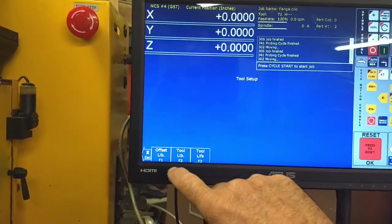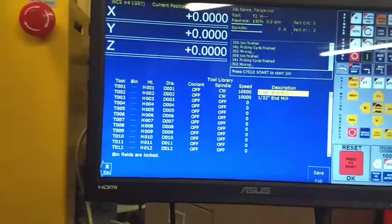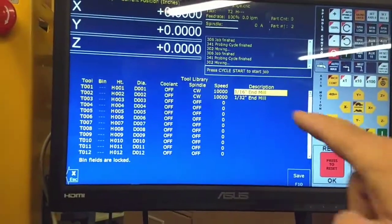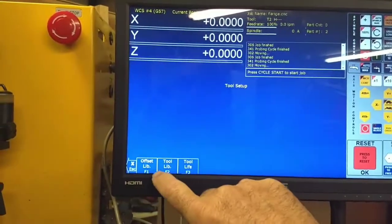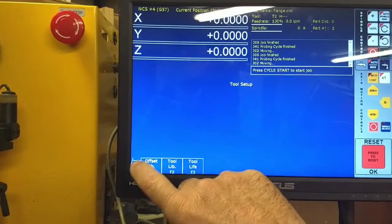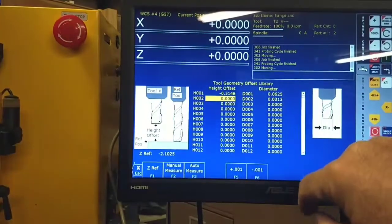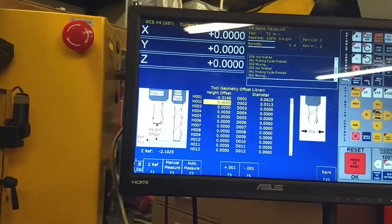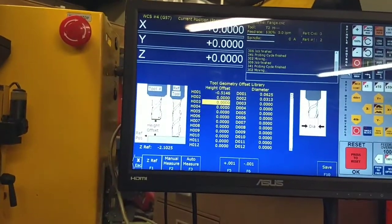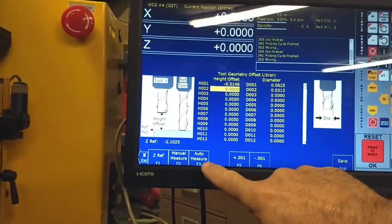We press Tool — let me show you the tool library. I already have my tool set up in the tool library; we're doing a 3/8" inch end mill. Then in the offset library I've already got my diameters programmed. Since I'm going to do tool number two, I want to make sure I'm highlighted on tool number two.